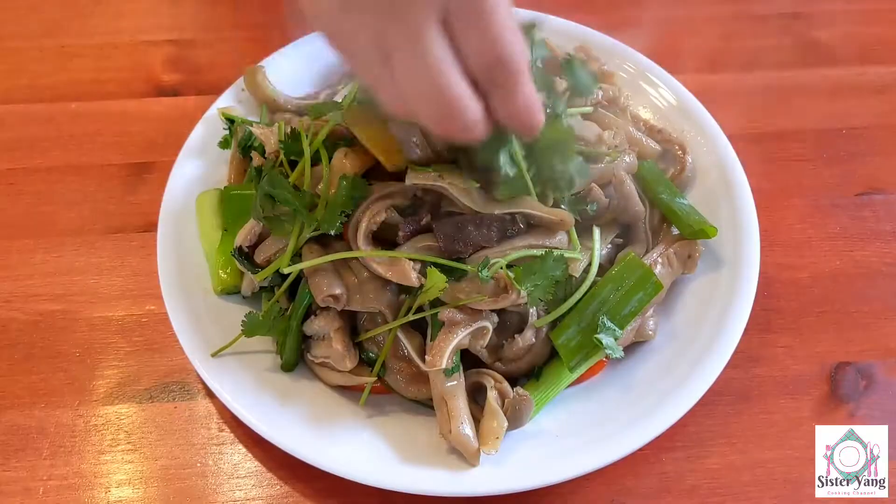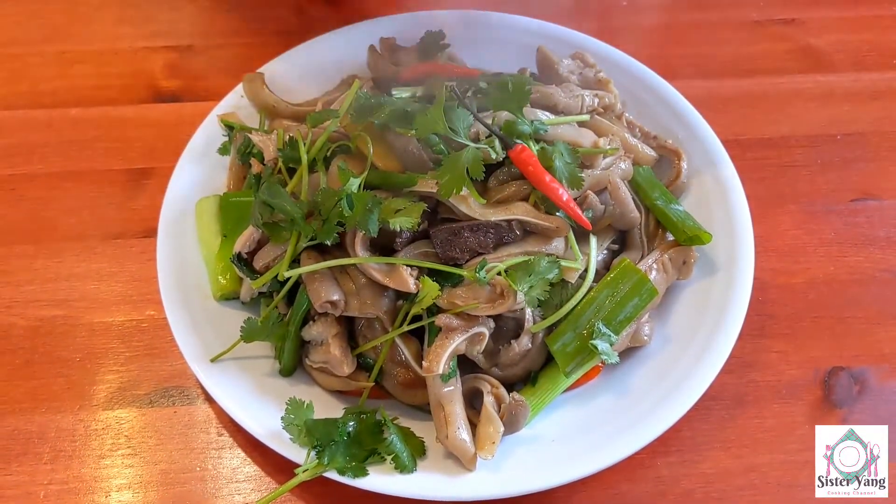I can't eat this. I'm going to eat this. I'm going to check it out.